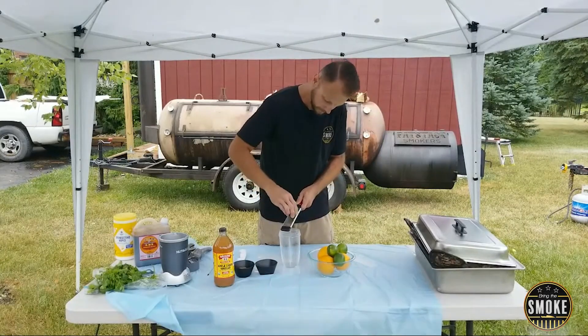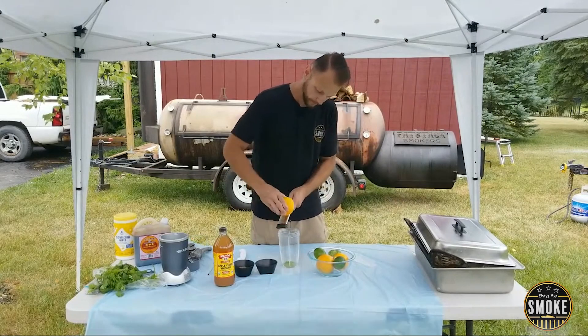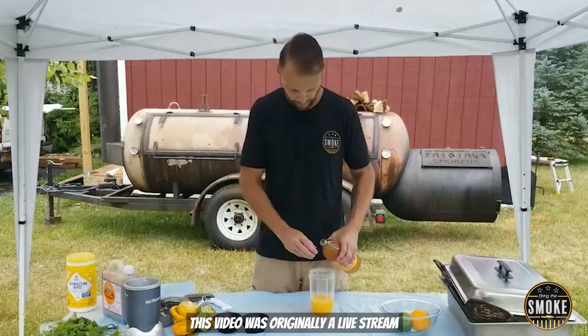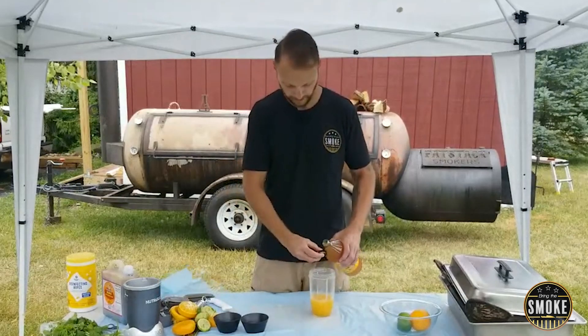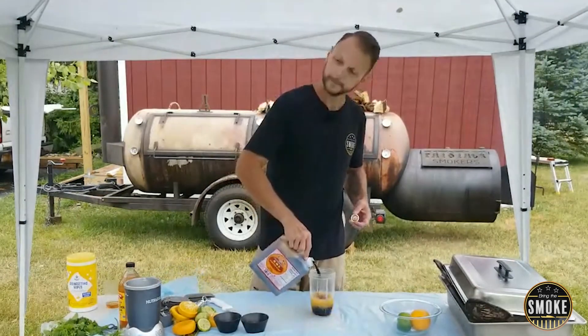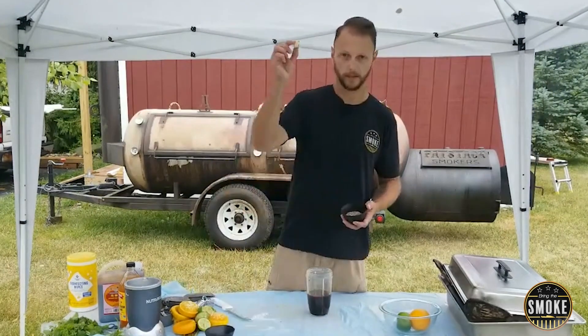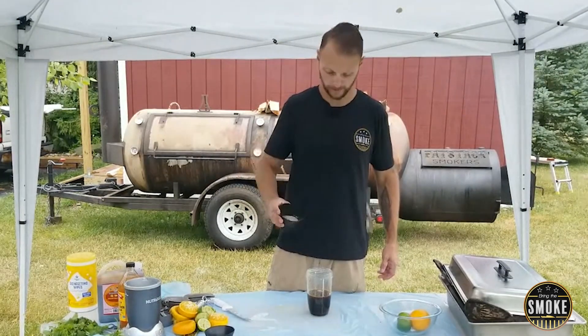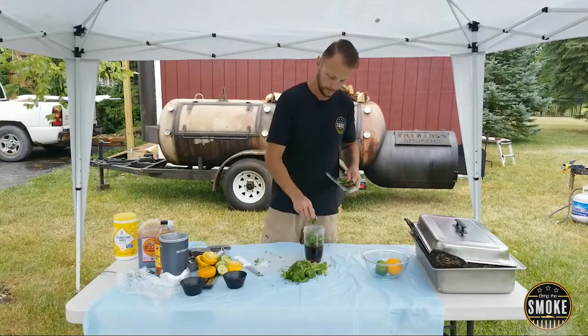First, I'm gonna zest a couple of the limes and oranges into this. This is apple cider vinegar, soy sauce, brown sugar, garlic clove, salt, pepper, Lawry's, and MSG. Cilantro. A little bit of mint.